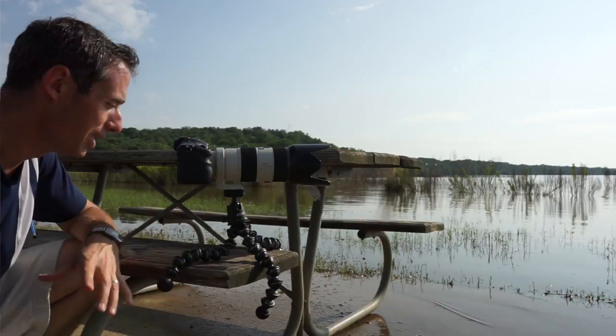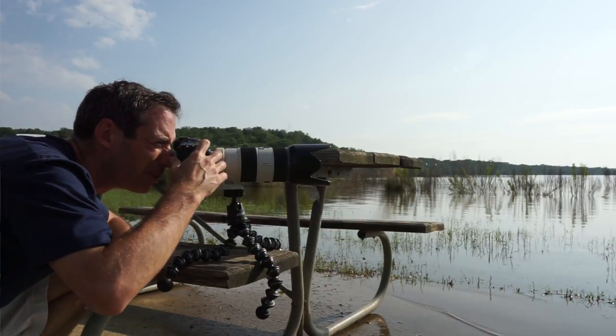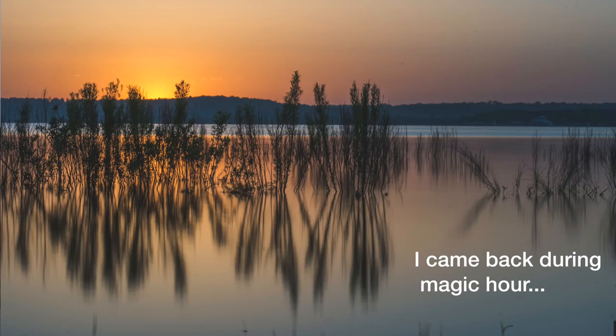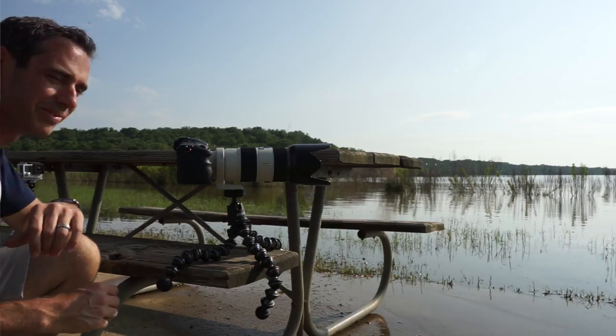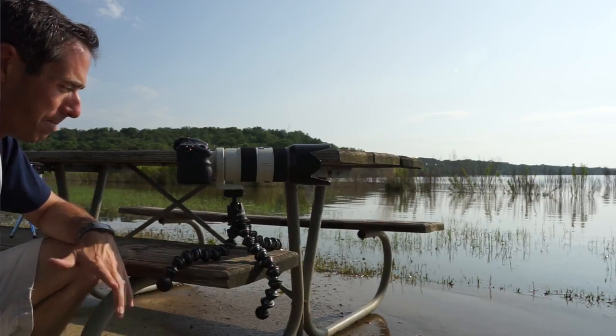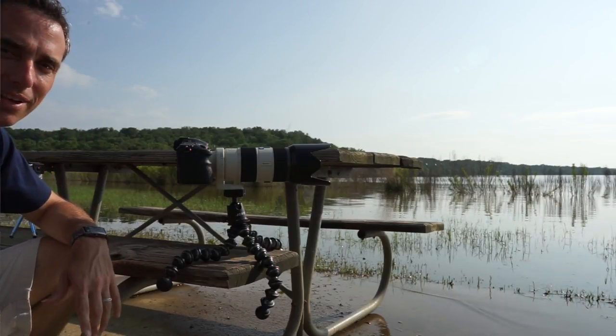So far I'm impressed. First impressions — definitely happy with it. I took a few pictures and it's working out well. It's holding steady and doesn't seem to have any camera shake, so it's definitely doing exactly what I want it to do in this case.